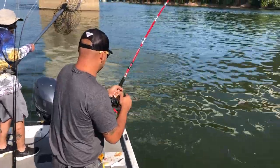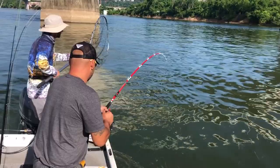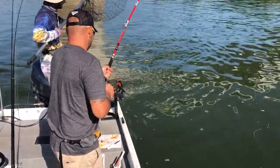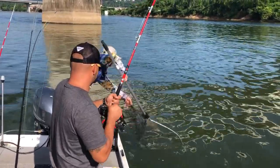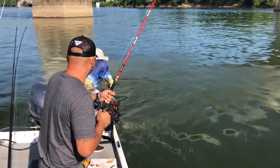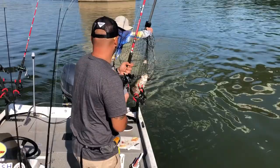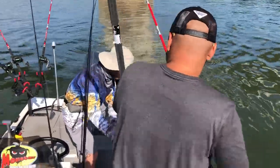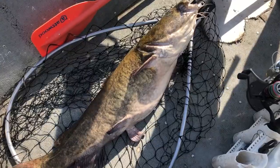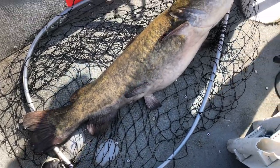He's wrapping this line right here. Come on, buddy, come on, pull up. Dang it, boy. Dude. That's definitely a good one. All right, guys, we just pulled in a tank of a flathead — 25 pounder.